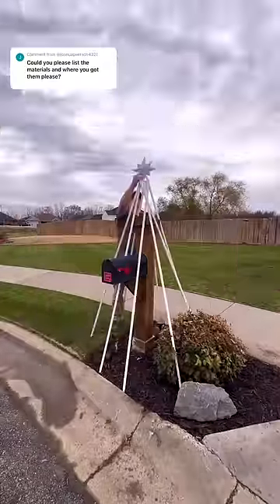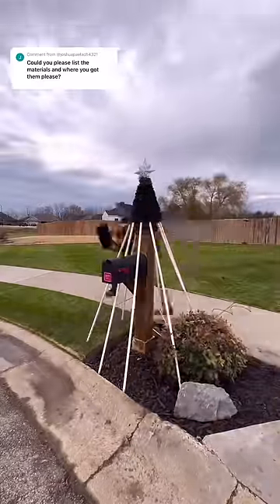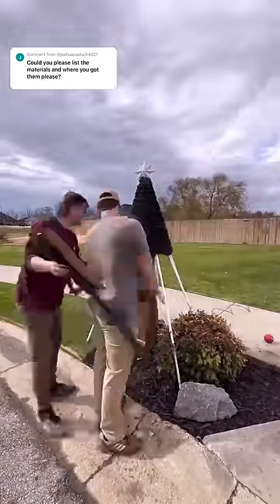Thousands of questions pouring in about the mailbox Christmas tree — I'll answer as many as I can as fast as I can. Materials list: I used PVC pipe. My tree ended up being just barely over six feet tall. You can make it as tall and as wide as you want.